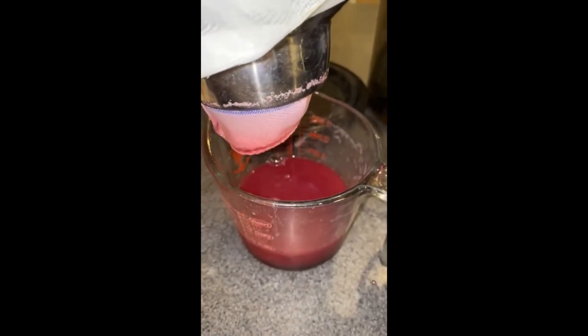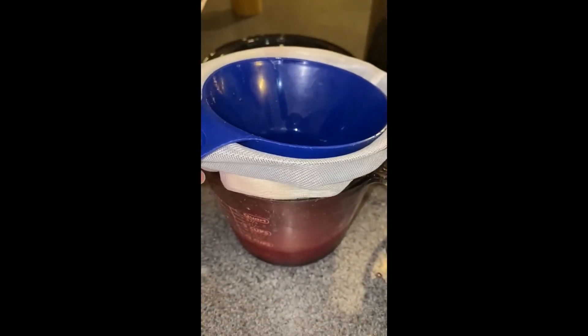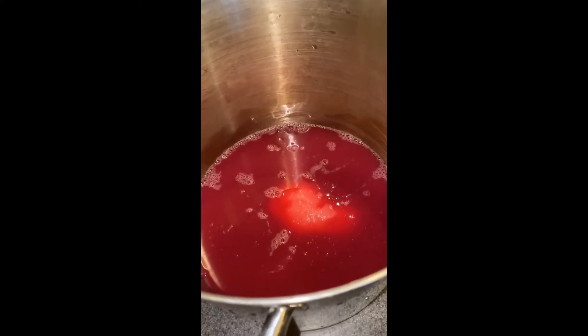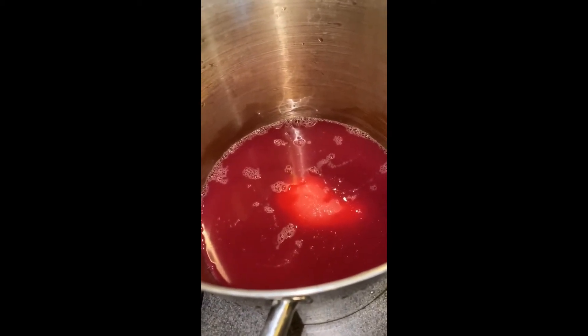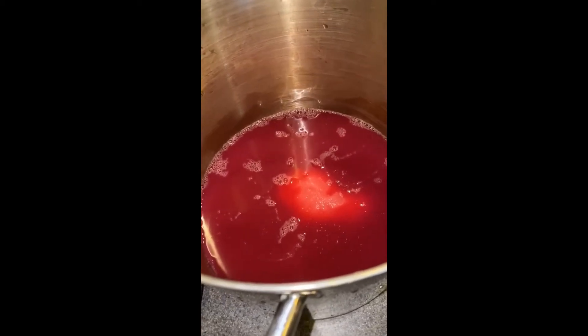Here we have a double funnel with a damp jelly bag between, and what I'm doing is just putting it through there to catch any crystals. Measuring it out in four-cup increments so that we can start making our grape jelly. So here we have our four cups of grape juice that's been strained twice, and we have seven cups of sugar added to it.